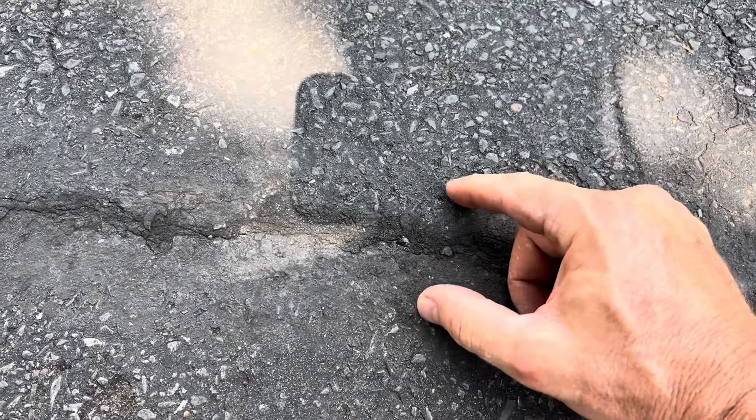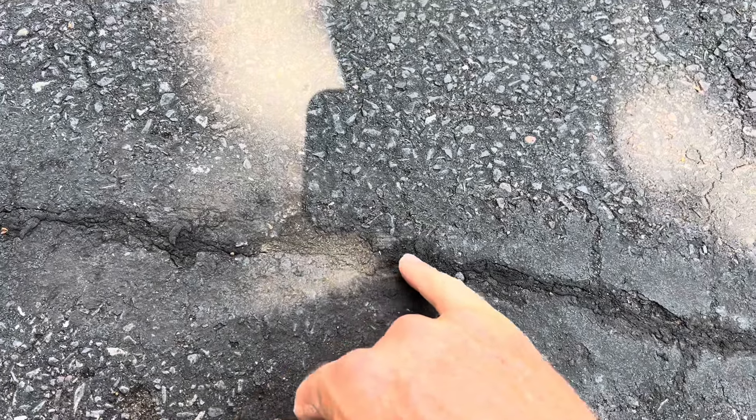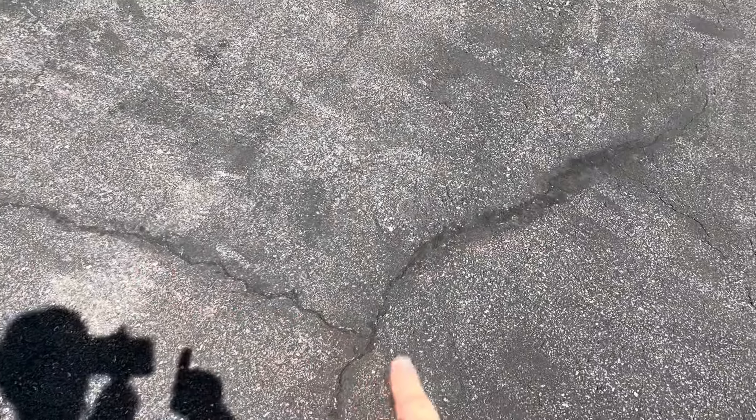As your asphalt heats up and expands and contracts, a lot of times other sealants will just crack and leave a gap — water gets in and then it just keeps cracking. As you can see right here, another crack that was done is still sealed. You can still see where the crack is, but it's completely sealed so water can't go underneath and freeze, expand, and bust the asphalt.